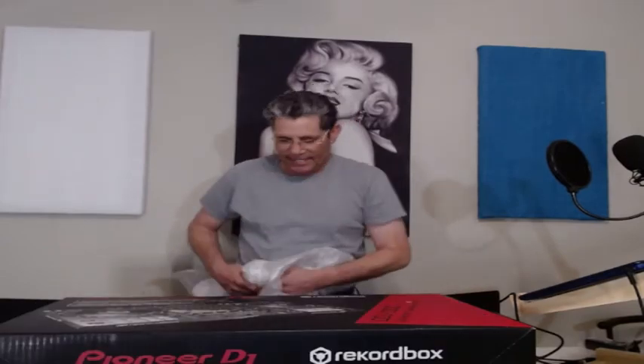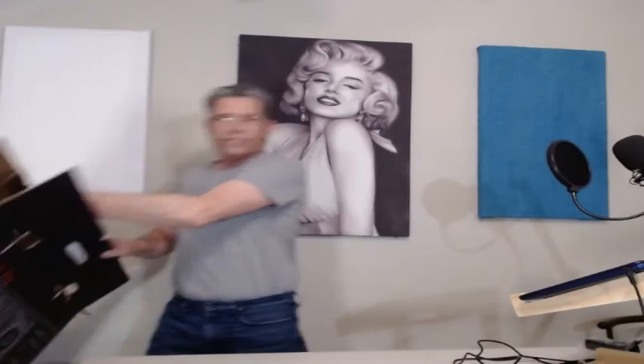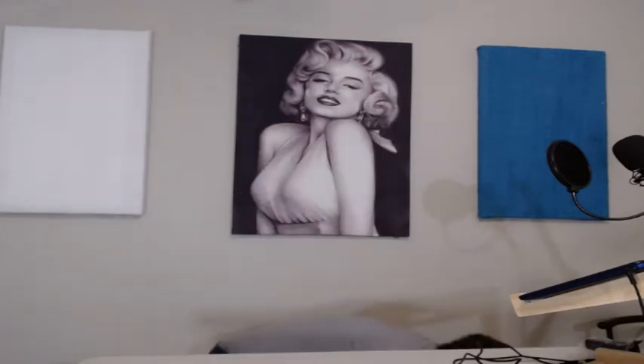I always keep the box — you never know, if you've got a problem and need to send it back you'll want the box. Now you've got your controller. Let's look at the back side and front side.